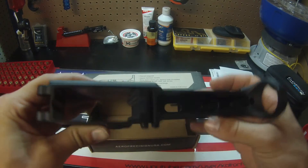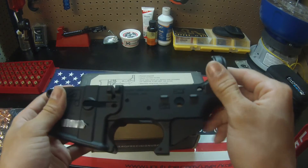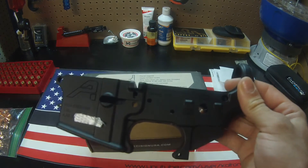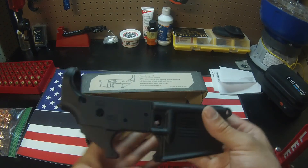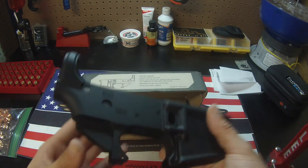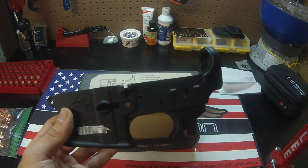Overall, this is a super nice, high quality stripped lower receiver. This is going to be the start of my new build — I'm going to be making a competition AR, a race gun for 3-gun. I have this, a lower parts kit in the mail, basically everything for the lower, and a stock already picked out. So you guys can follow along and see how that goes.